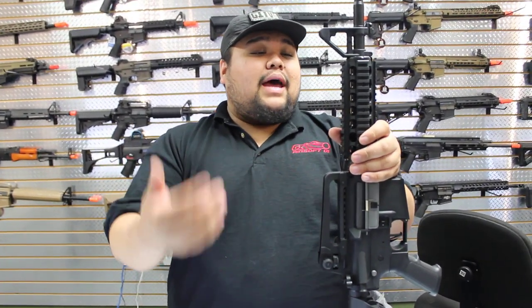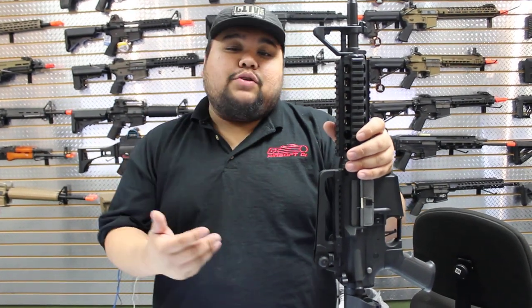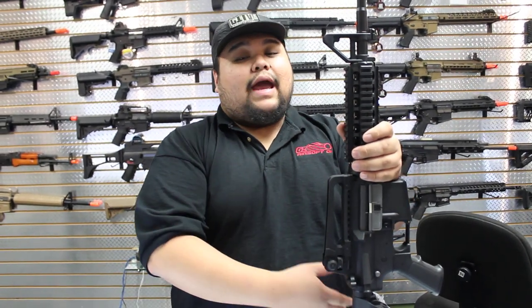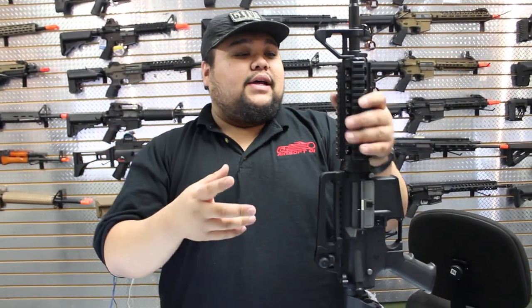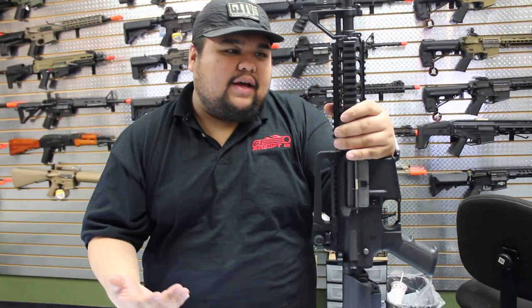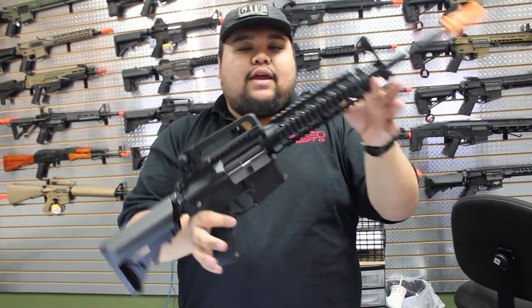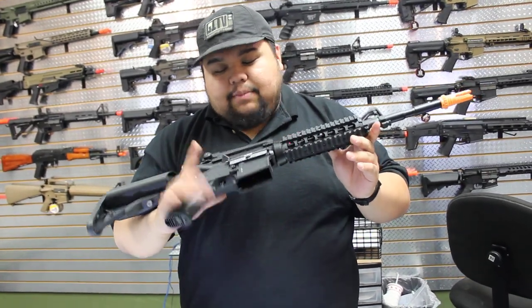It doesn't come with a battery and charger, but that gives you the option to pick out the battery that you want, which means you can get a better quality battery out of the box — versus the standard 8.4 volt or 9.6 volt. These ones are able to handle lipo batteries, so you can plug them in and play and have a lot of fun.